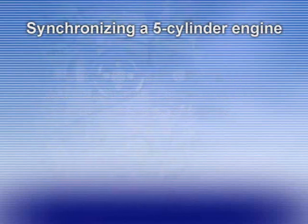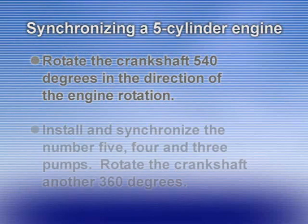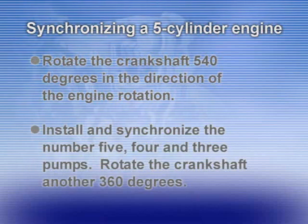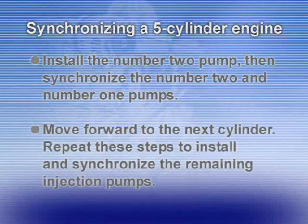For a 5-cylinder engine, with the number 1 pump in place, rotate the crankshaft 540 degrees in the direction of engine rotation — 1.5 complete turns. Install and synchronize the number 5, number 4, and number 3 pumps. Rotate the crankshaft another 360 degrees, install the number 2 pump, then synchronize the number 2 and number 1 pumps. Move forward to the next cylinder.